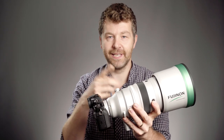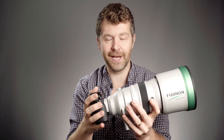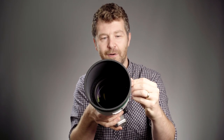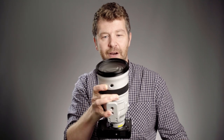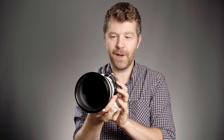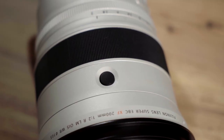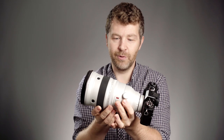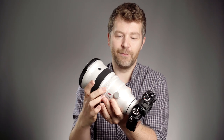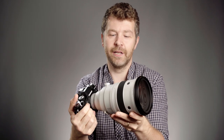The Fujinon XF 200mm f2 — let's talk through the basics. We've got a 200mm focal length and an f2 aperture. It's a big old bit of glass right on the end here. It has a 105mm filter ring at the front, and on the body it's got everything you'd expect from a telephoto lens. We have AF buttons on the side, a manual aperture ring, and an automatic setting so you can let the camera control the aperture. I found it really nice to be able to change the aperture whilst holding the lens — it feels very natural.